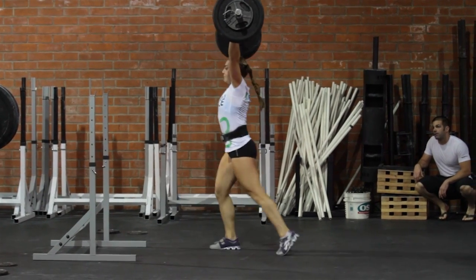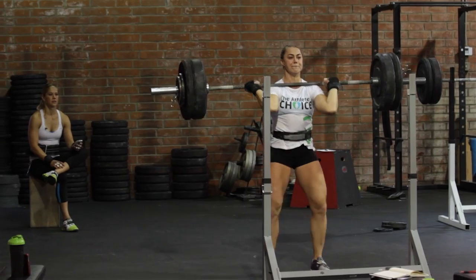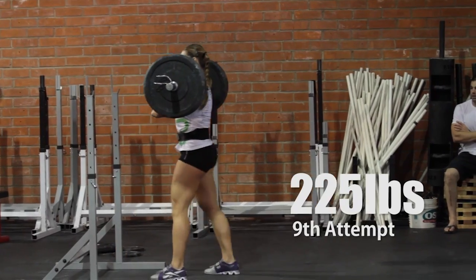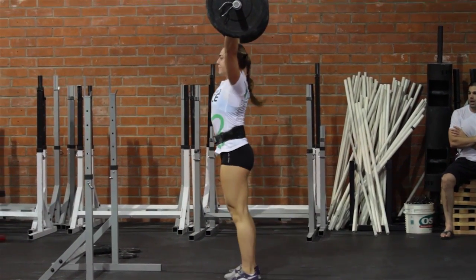I worked up through 155, 165, 175, 185, 195, 205, 215, and then I did 225 for three attempts. On each attempt, I succeeded on the first rep and dropped it in the middle of the second rep.